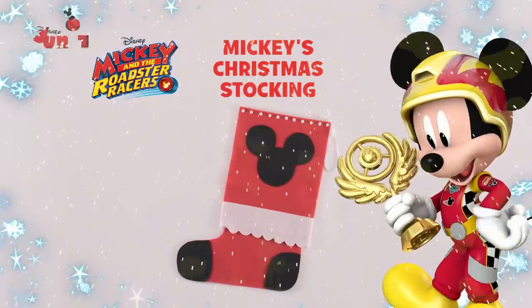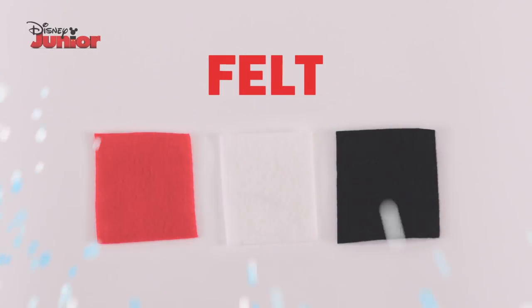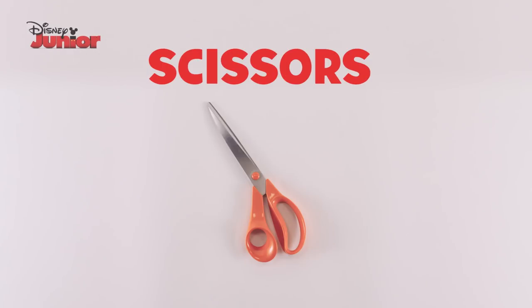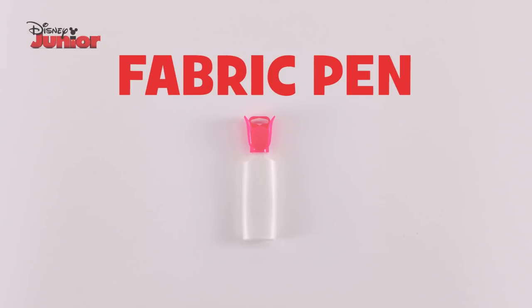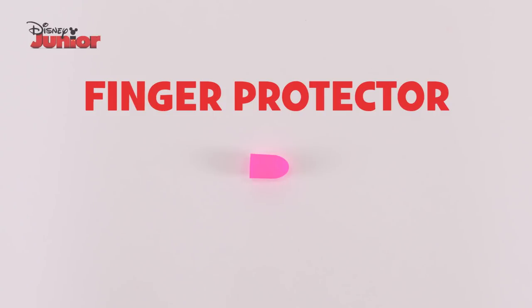Here's how to make Mickey's Christmas Stocking with your little one. You'll need coloured felt, a marker, scissors, white ribbon, a fabric pen, mini cotton balls, a glue gun and a finger protector.